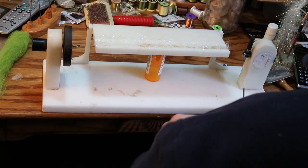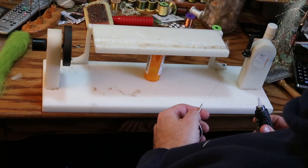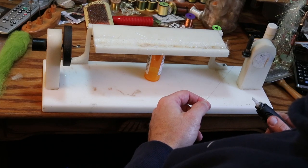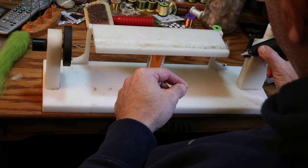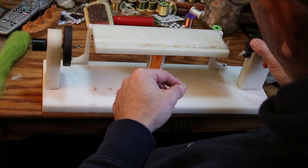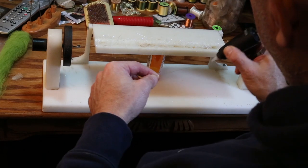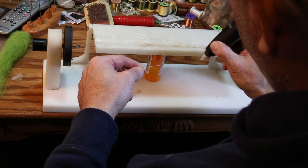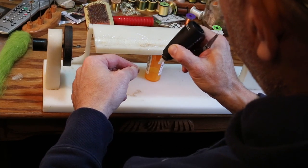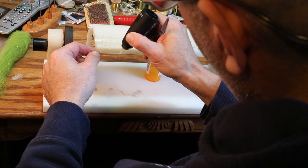Now we get to the next part of the process. You need something to trap these fibers or it's possible, particularly early in the spinning process, that they'll fly all over the place. A very good product for that is some kind of super glue. You just run it up and down the stainless steel wire, getting a bead of super glue on there.